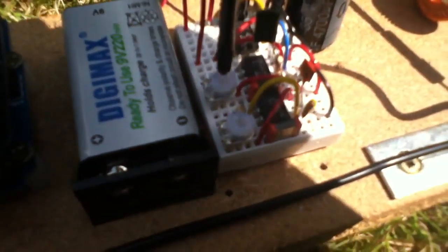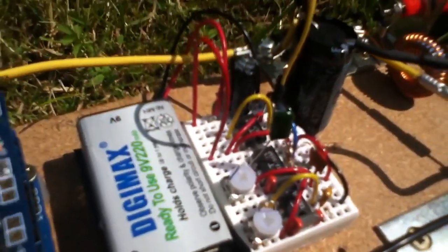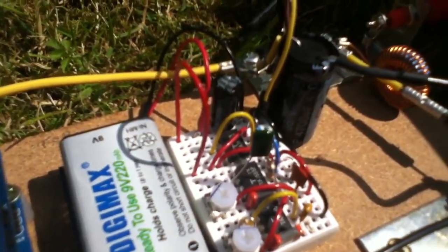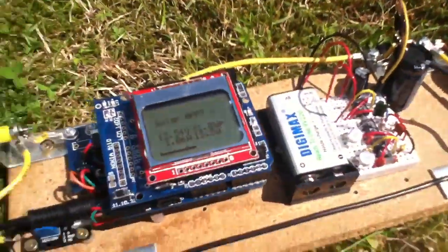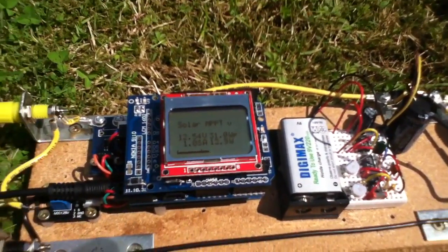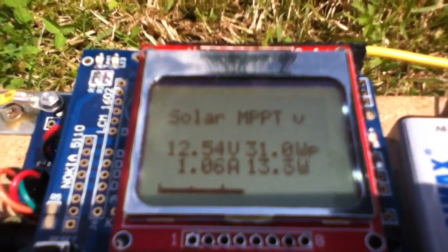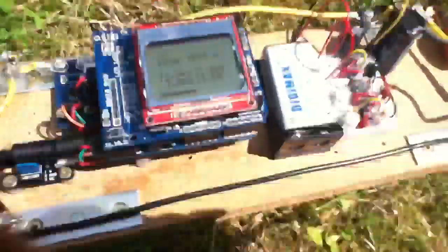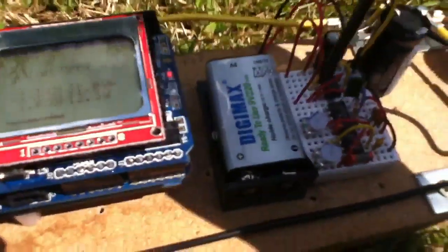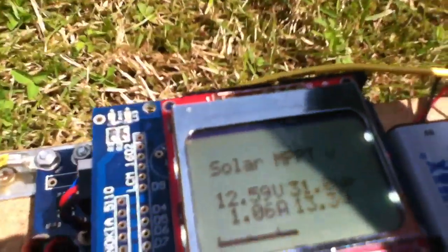With the pot wound fully counterclockwise, the PWM is at 100%, meaning the MOSFET is fully on — essentially a piece of wire — so the solar panels are linked directly to the battery. We can see 12.54 volts on the panels and 12.4 on the battery. Let's start bringing the pot slowly clockwise and see what we get.